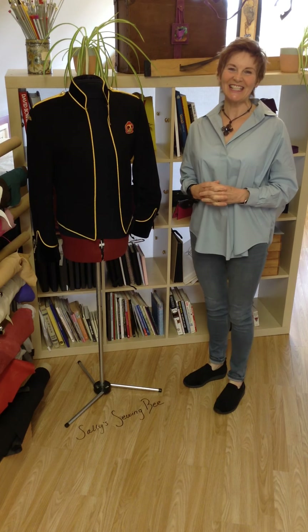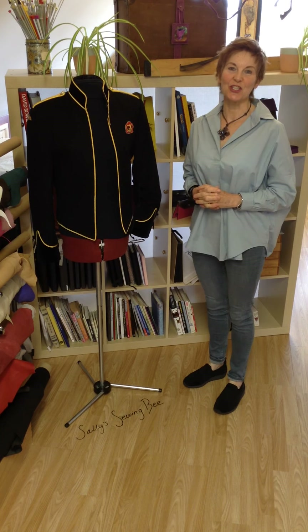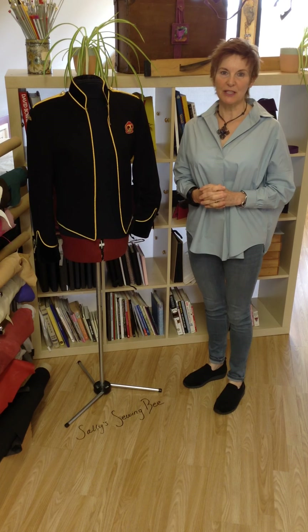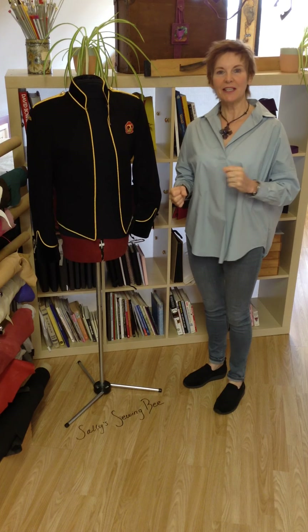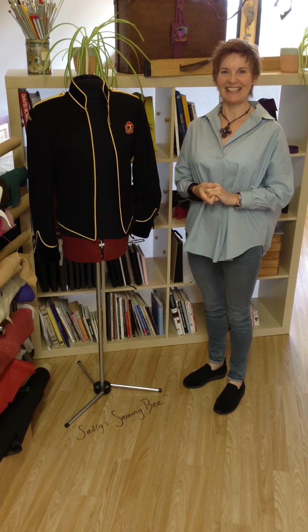Hello, welcome to Sally's Sewing Bee. I'm Sally Thompson and today I'm going to show you what I've done to tailor a men's military jacket, a dress uniform jacket, into a ladies fit, stylish Michael Jackson style jacket.